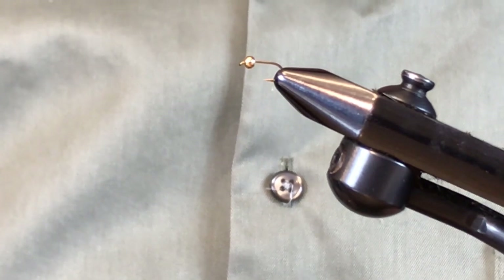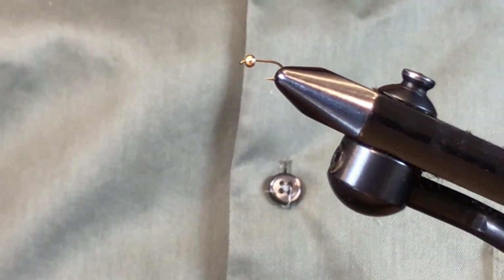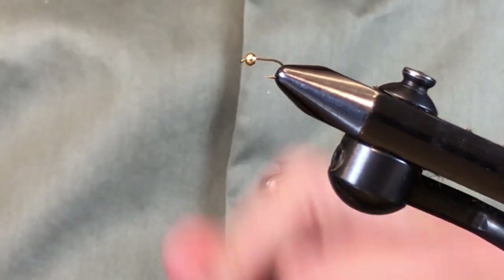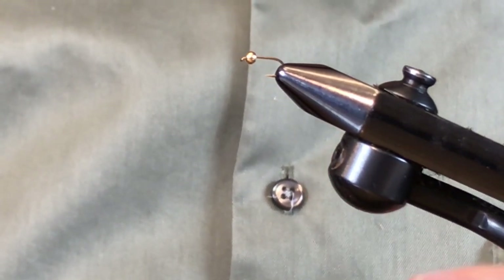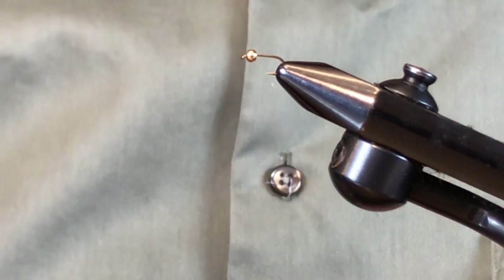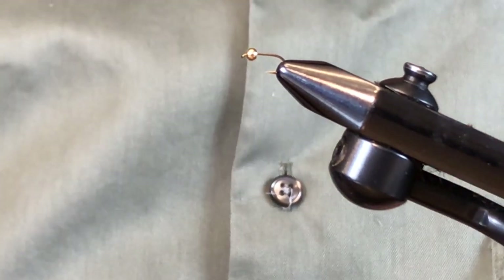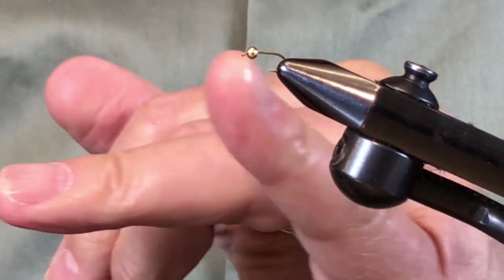I eventually went to a size 18 dry fly hook, and this size 16 wet fly hook imitates that exactly. I had no drop-off in success with the 18, so I kept using it, and then decided to try this hook because of the increased gap — and it's working really well. This one has a bead on it. I would recommend tying some without a bead as well, but let's get started.